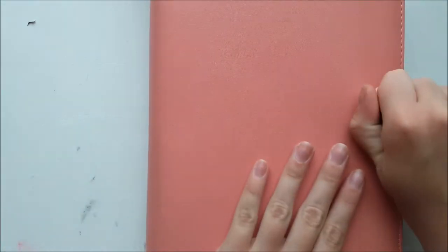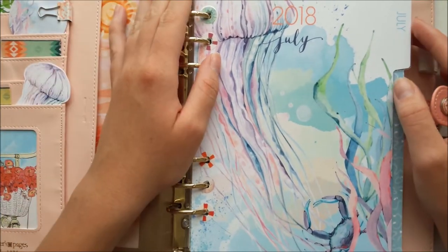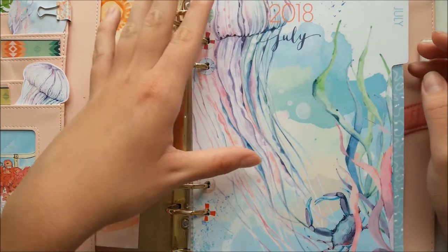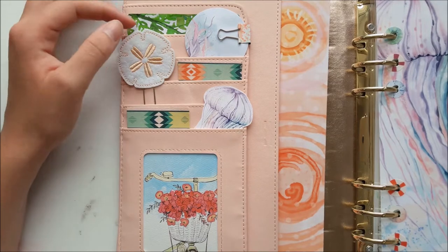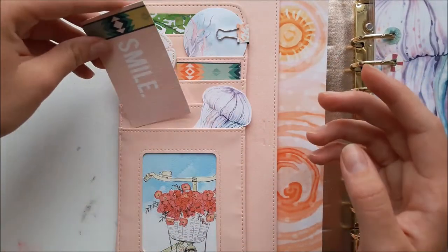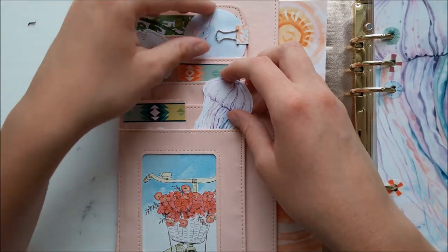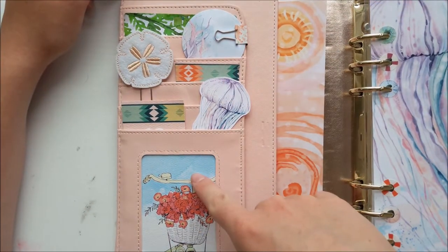I started off subscribing to the A5 pages in November and I've slightly changed my planner setup a couple of times since then. At the front we've got the pockets. In here I've got a few little clips, some washi samplers with the little cards you used to get in the kits, a die cut from July, the sand dollar thing from July, some post-it notes from a free printable from around last May, a couple of clips, and the little bike poppy thing from July.